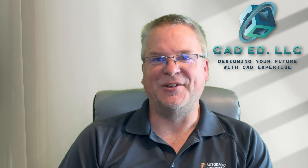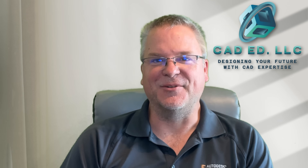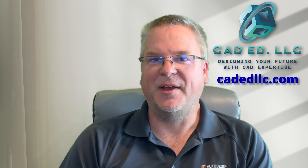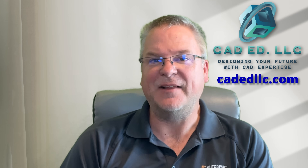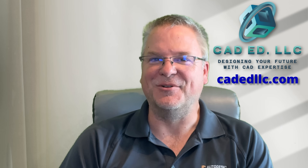If you learned something new and enjoyed that video, make sure you like and subscribe to be notified of upcoming videos. If you need help learning Fusion, visit my webpage at cadedllc.com. And as always, have fun learning Fusion!